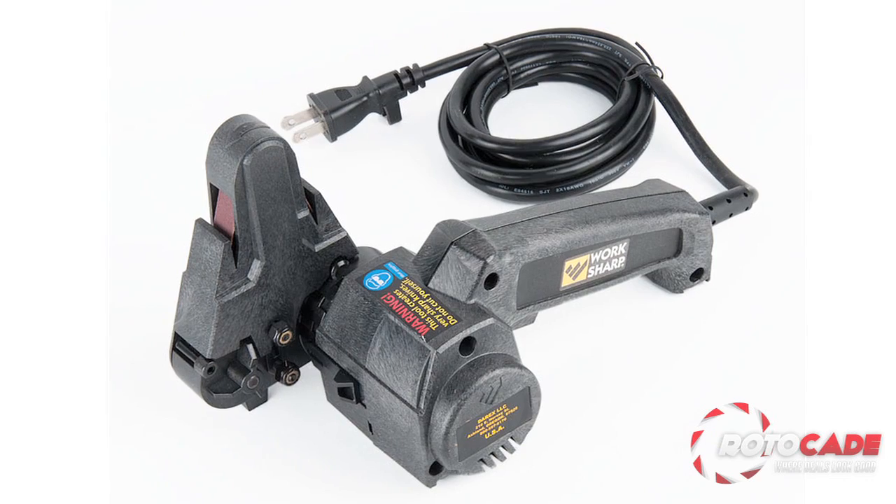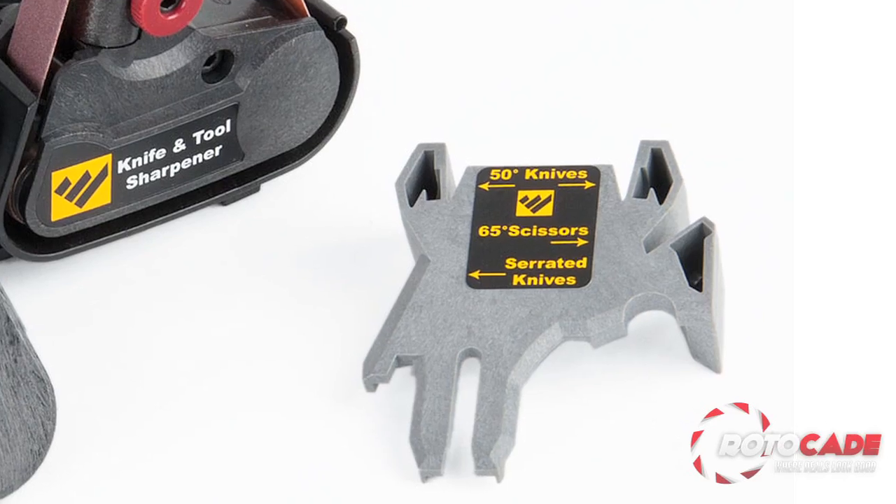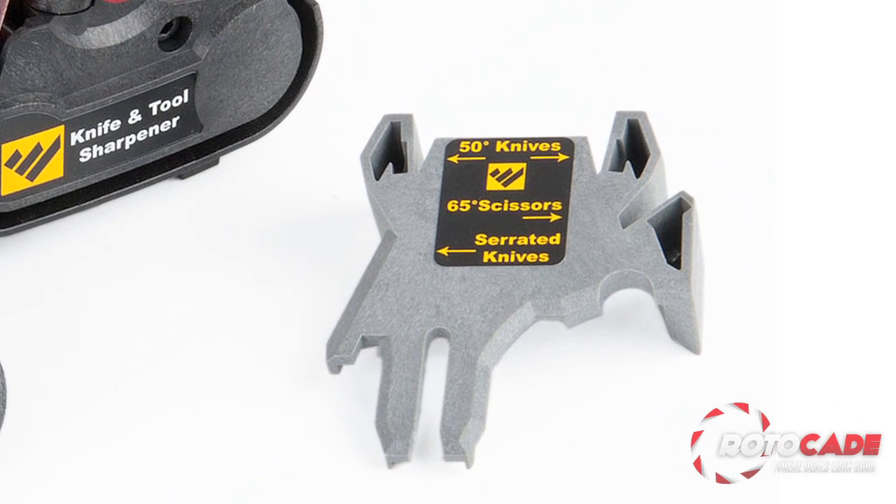It can do all of this because it sharpens using a flexible belt. I'm glad I'm not the only flexible thing around here. The kit includes everything to handle all of your honing needs. It has sharpening guides of 50 degrees and 40 degrees so you can put a razor's edge on any blade.